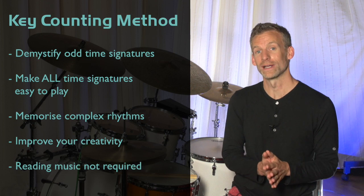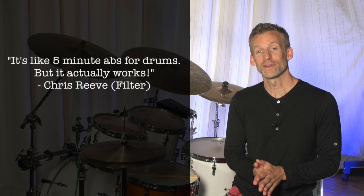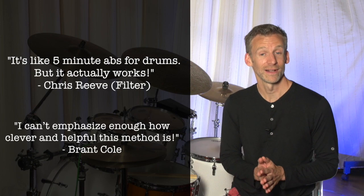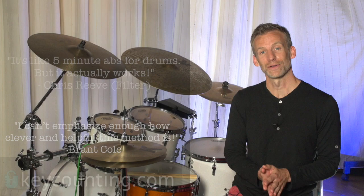It's a really great way to break out of a musical rut. I've had very positive feedback so far, and I'm excited to teach it to you too. If you'd like to find out more, visit keycounting.com.